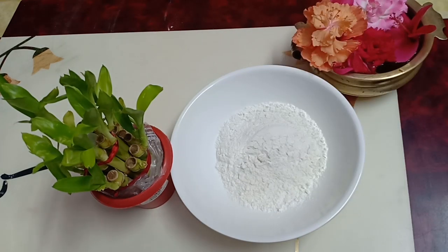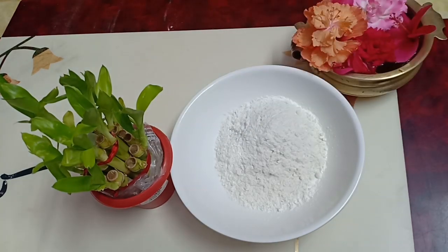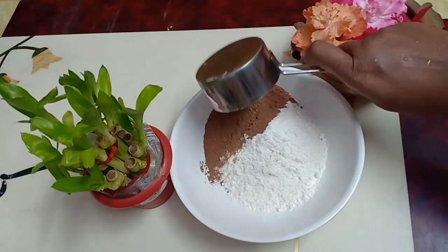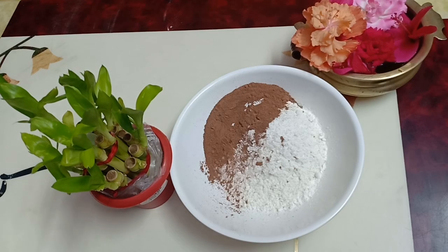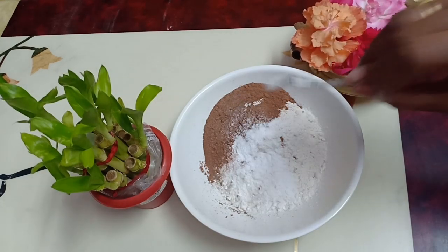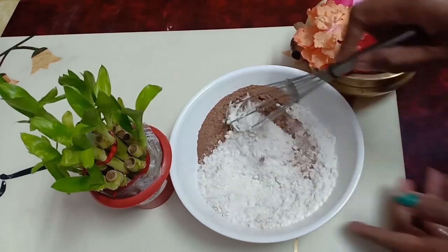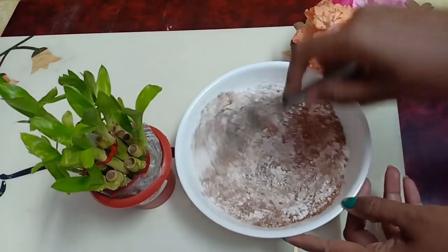1 cup of all-purpose flour. 1 teaspoon of baking powder. 1 teaspoon of baking soda. Mix it well. This is the dry ingredient.